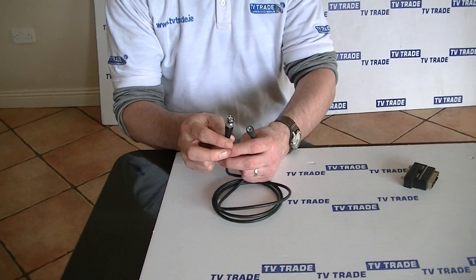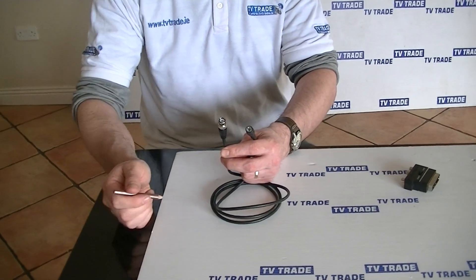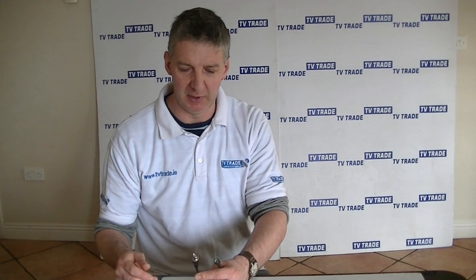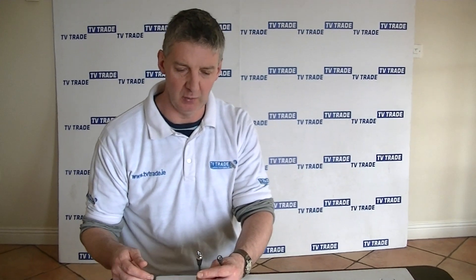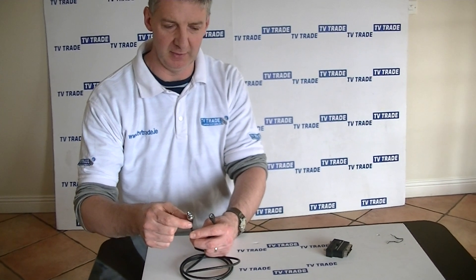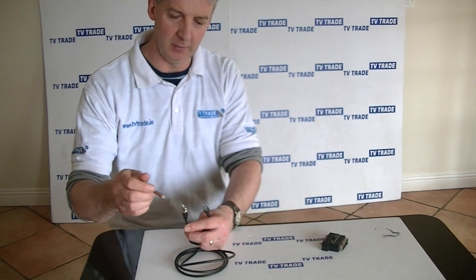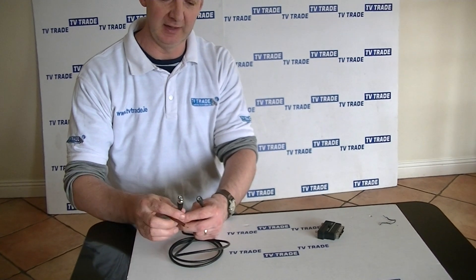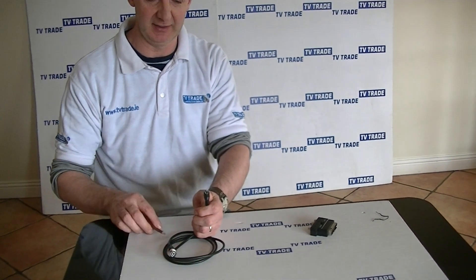So where would we use this? Well, envisage a situation where we're running, let's say, an RG59 cable from a camera system and we now want to connect it directly into the back of our television. So what we'll do is we'll have the BNC cable which will terminate at this point, use a joiner to join it, and then have the output converted so it can be connected directly to a TV.